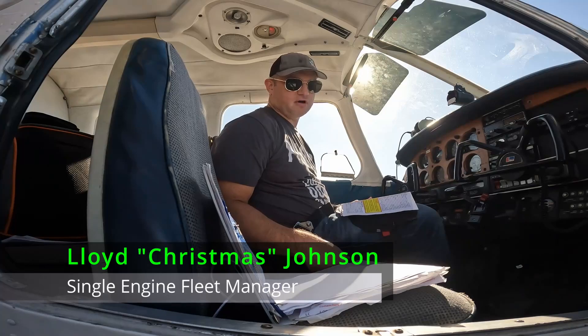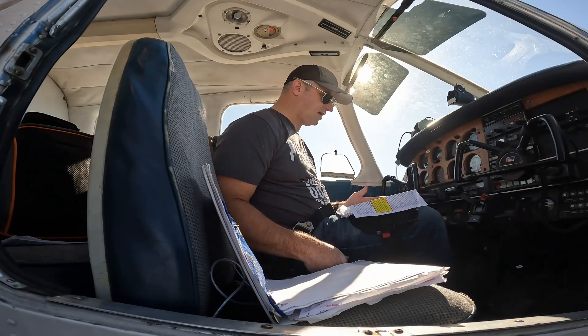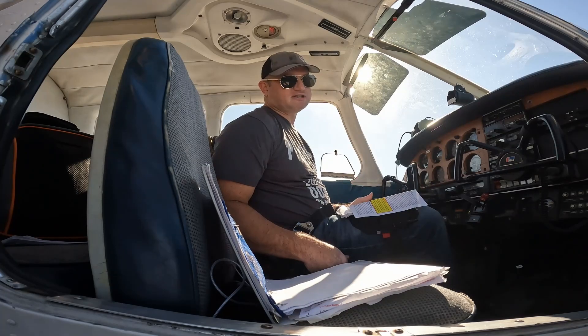Hey, this is Lloyd Johnson and I'm going to go over how to start a PA-28 this morning. After all the exterior stuff is done, we come inside and we get ready to go through our checklist.